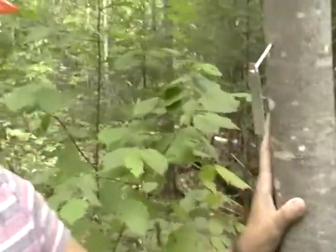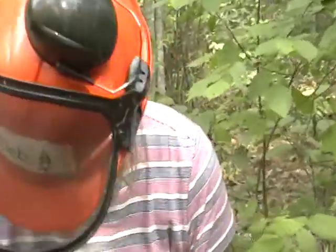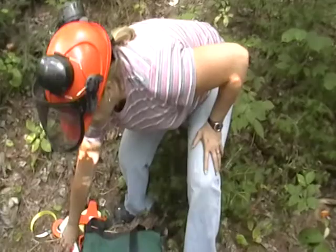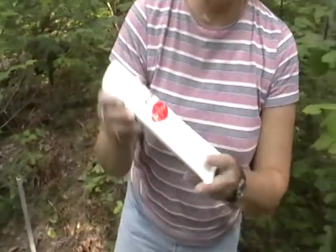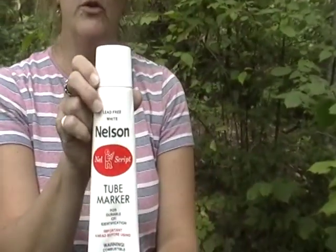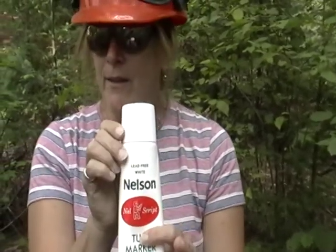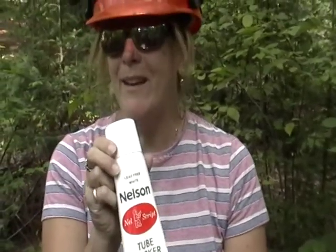Now, if you have a small tree that you're working with, you won't be putting a nail in it. You'll be using some of this tube marking paint. This is a really fun thing to do because it's really messy and it takes a long time to do. So you need to be really careful with it and you don't want to put too much of it on.